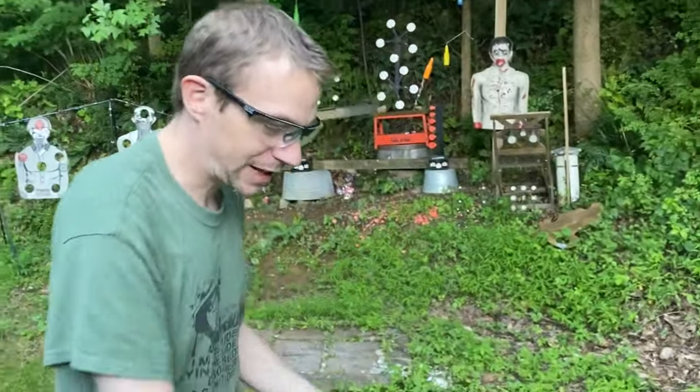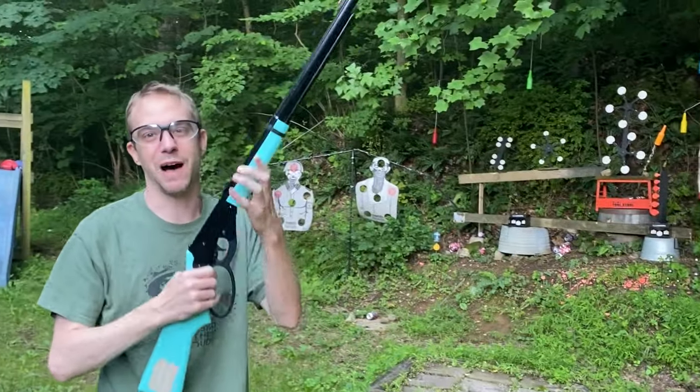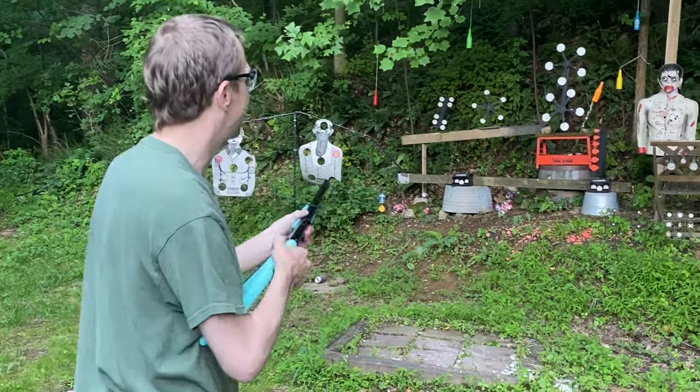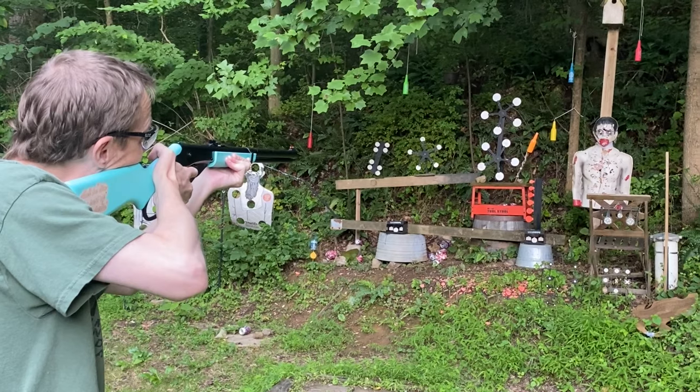Let's switch to the girl's favorite — the Model 1999 Carbine with the fancy fiber optic sights. Let's see if we can get something spinning here.